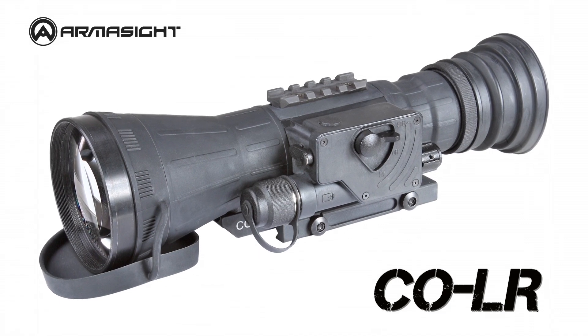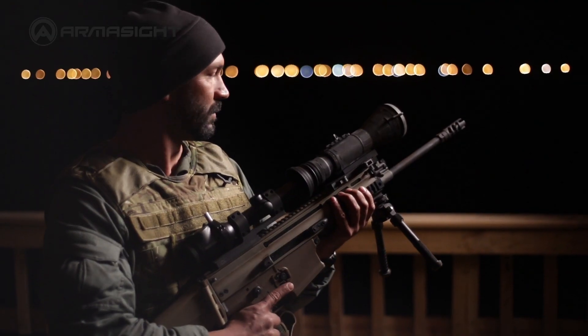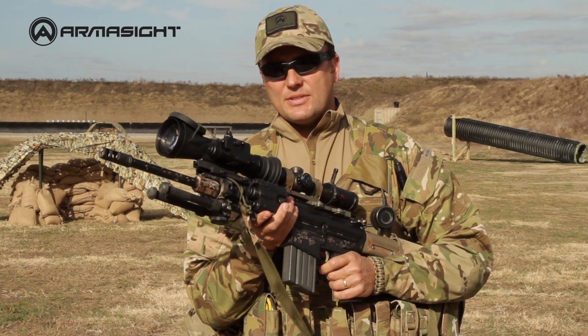The Armorsight COLR is made for experienced marksmen for targets well beyond 1000 meters, and outperforms systems that are far more expensive.